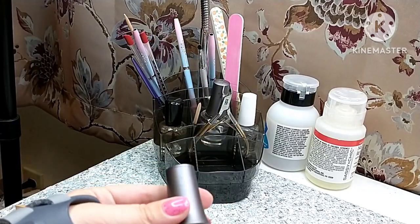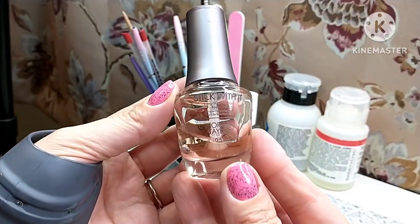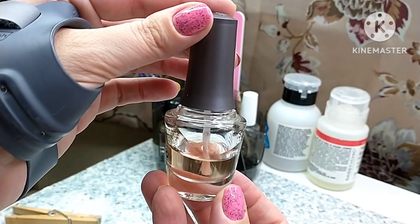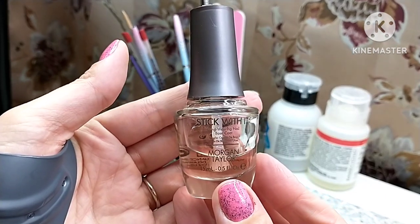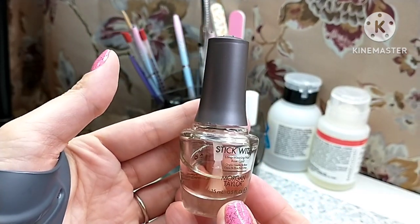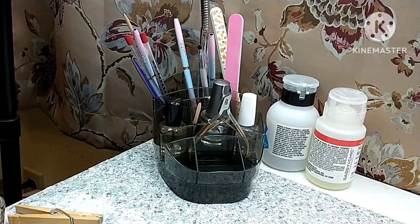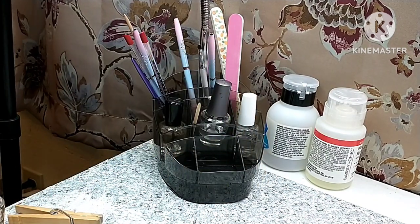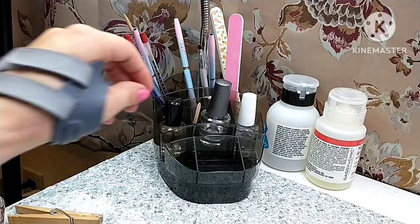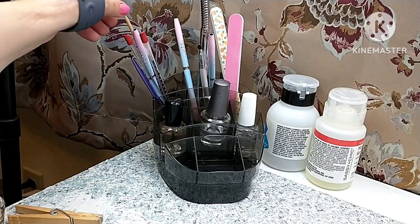In the front here we have a base coat — this is from Morgan Taylor. I am trying to use this up; it's not one of my favorites. This is their Stick With It base coat, but I don't care for this one. I'm just keeping it here to use it up and once it's gone, it's gone. I already mentioned I have cuticle nippers out here — I do use those if I need them.